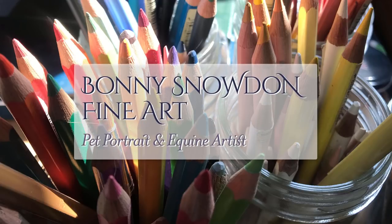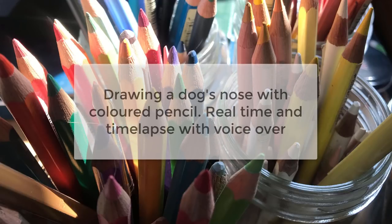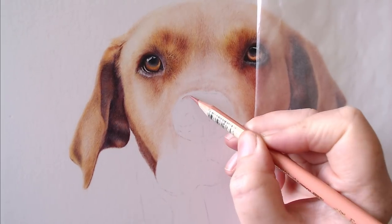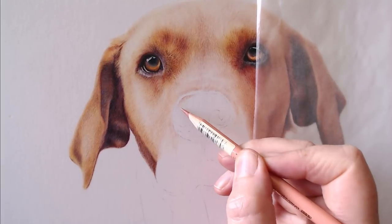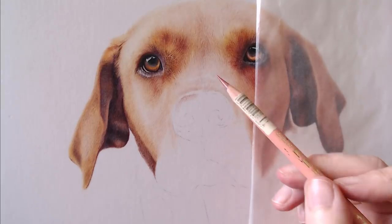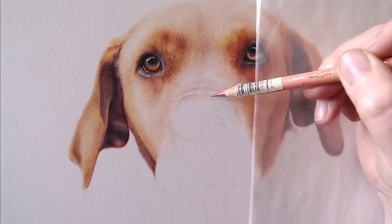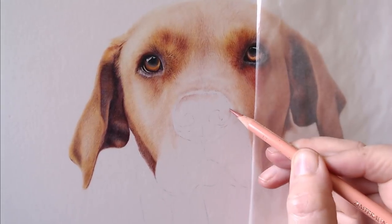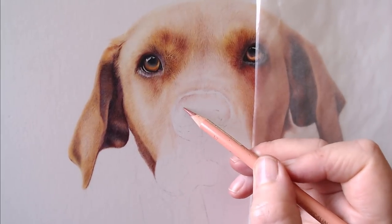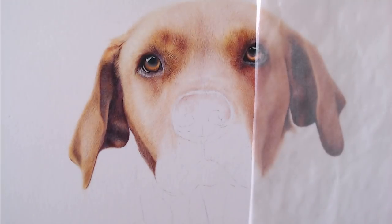Welcome to another of my videos. Today I am drawing a dog's nose with colored pencil. This is a fox red Labrador with quite a pinky-brownie nose, and I'm going to talk you through how I've created it and what colors I've used.